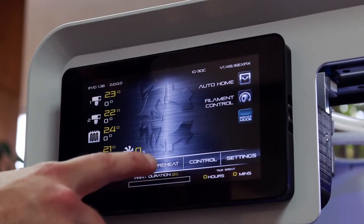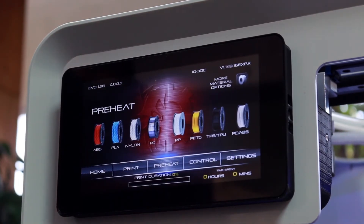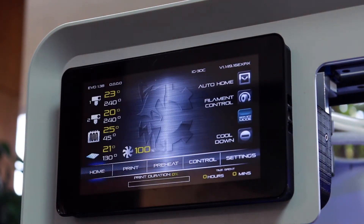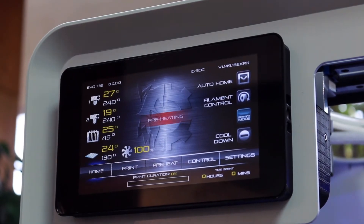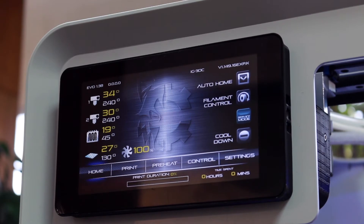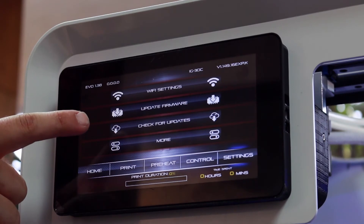Go to the touch screen and find preheat. Now choose ABS and preheat all. We will now check to make sure that the screen is updated and that we have the latest release of the firmware on the machine. Press settings, then WiFi settings.